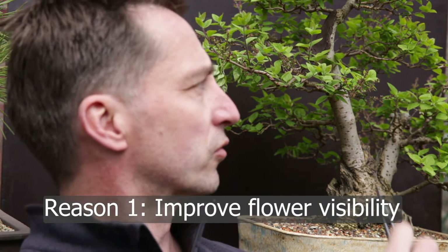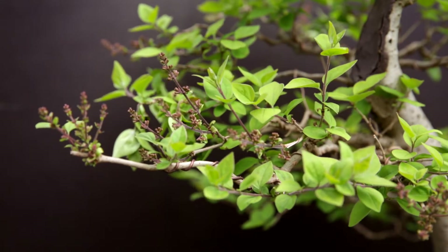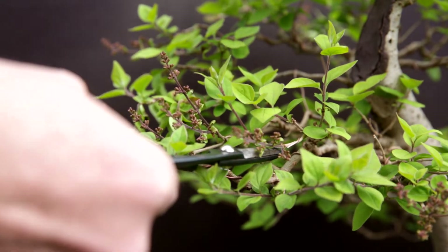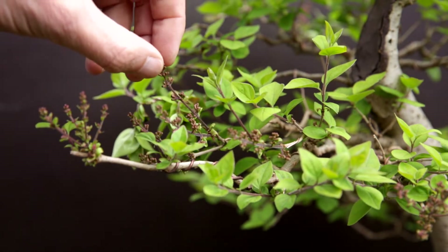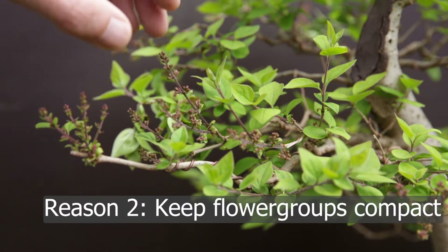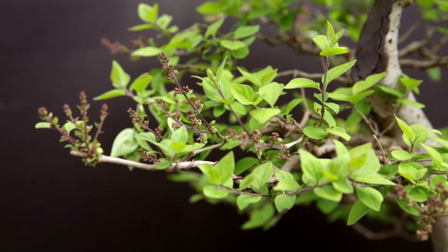There's a lot of flower buds coming out. I'd like to see the flowers when the tree flowers, so I'm going to trim back all the foliage. If you look at the branch you can clearly see there are lots of flower buds. Unfortunately these flower buds keep growing and growing, and if I let this grow I'll just have big lumps of flowers on the branch.